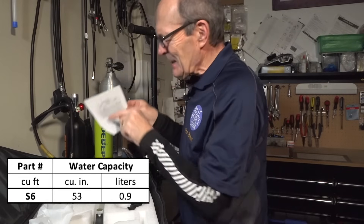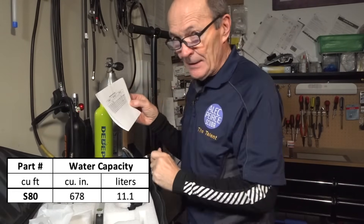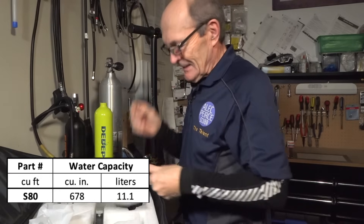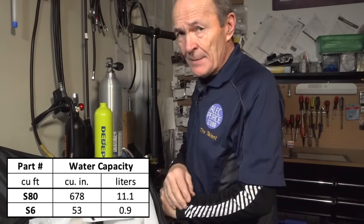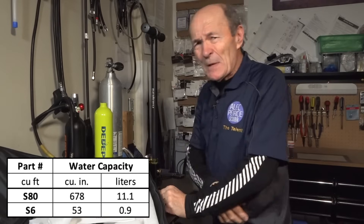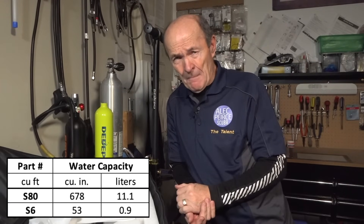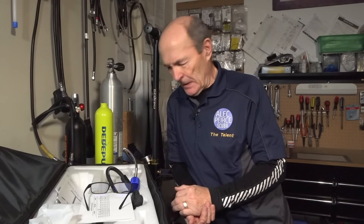A standard 80 cubic foot tank is 11 liters — that's 11 times as much as the 6 cubic foot cylinder. So if it takes 20 minutes to fill 1 liter, 11 times 20 equals 220 minutes, which would be about 4 hours. So maybe my scenario of an open water class climbing out after the first dive, having a quick snack, and refilling their tanks — maybe that's not going to happen for a while.